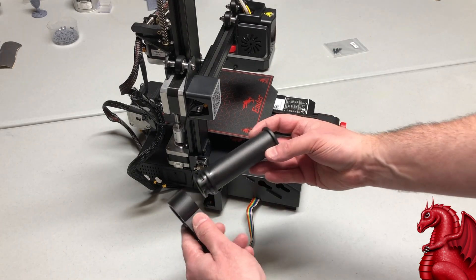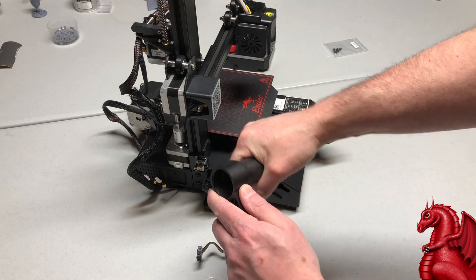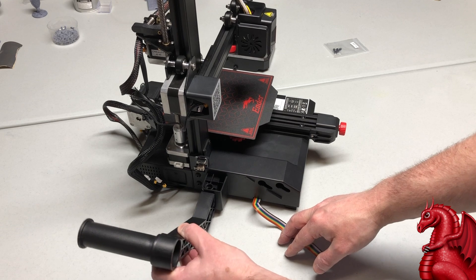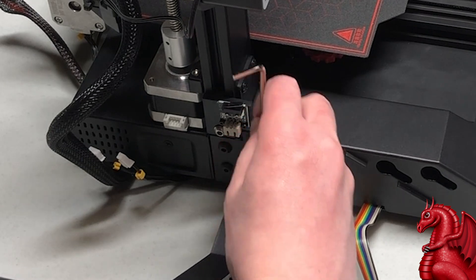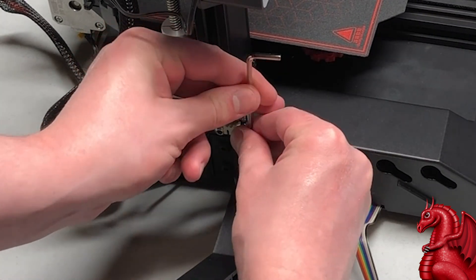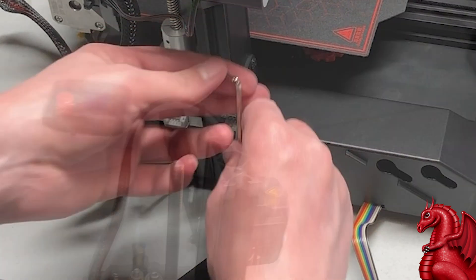The spool holder is just a bayonet lug — insert it into the arm and twist. Once that's in place, insert the M5 by 40 screw and tighten it down. The swivel arm can turn out to the side when in use and rotate to the back of the printer when you're not printing, to save a little space.